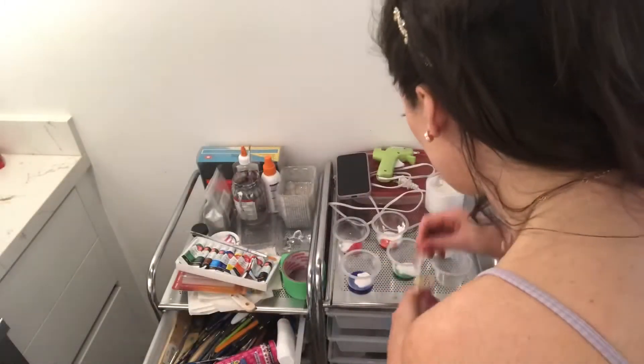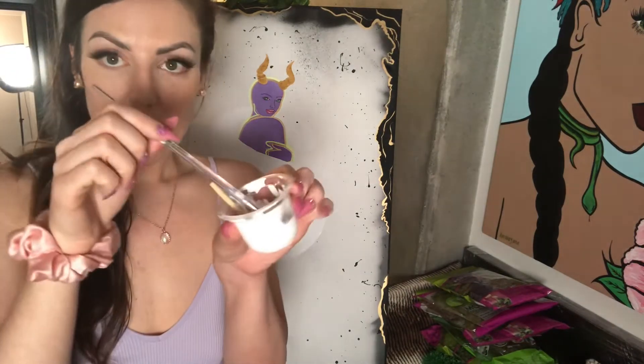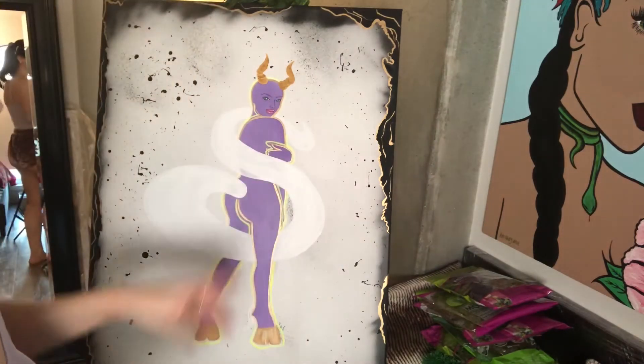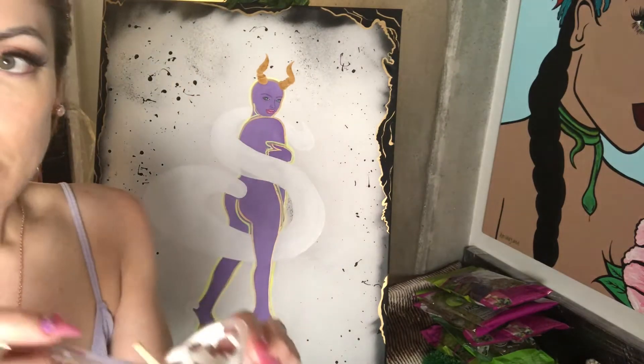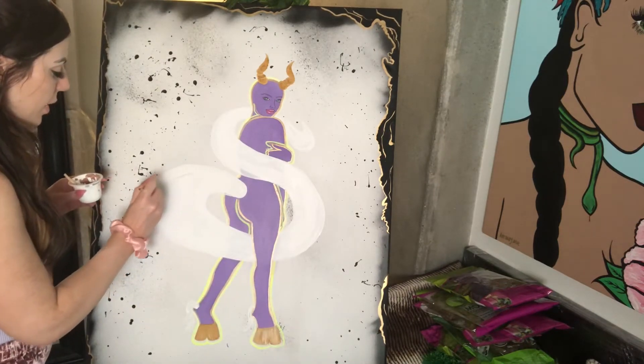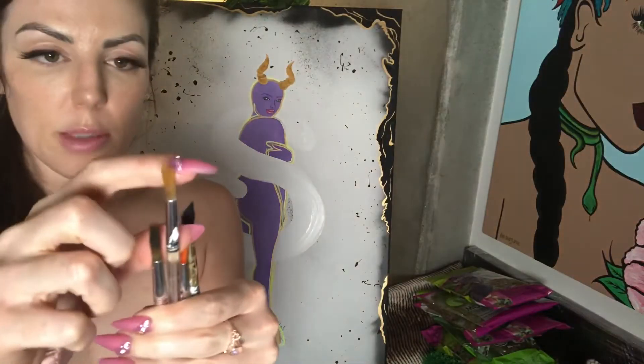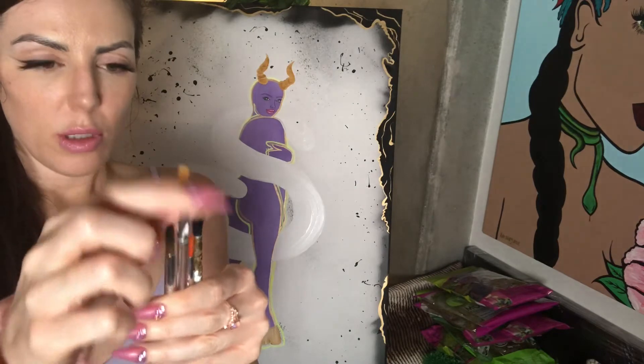I'm somehow out of white paint, so we're going to use gesso and hope for the best. I'm a little worried about running low on paint, so I'm going to re-coat the tail swoosh with gesso. I would just use white, but the idea is that it's going to be like a prism, but dripping.